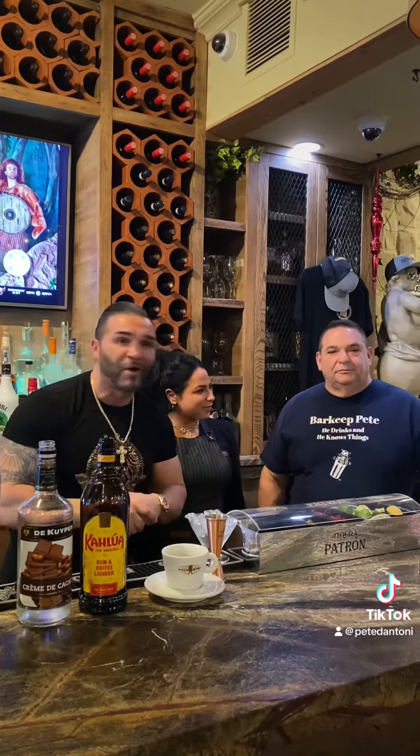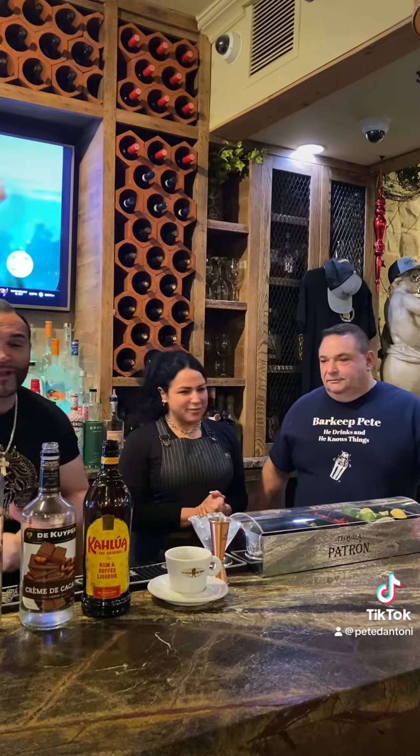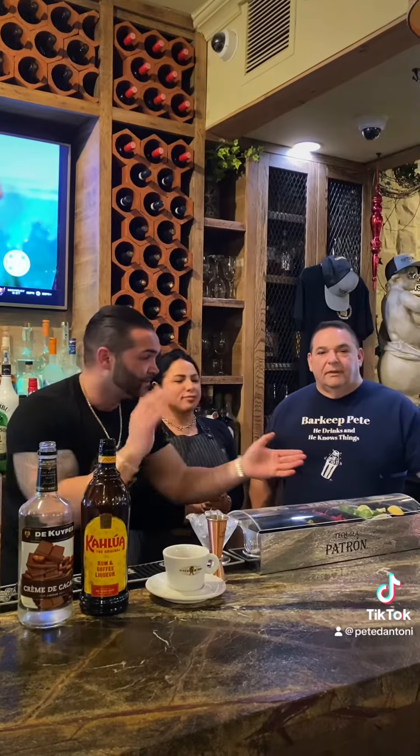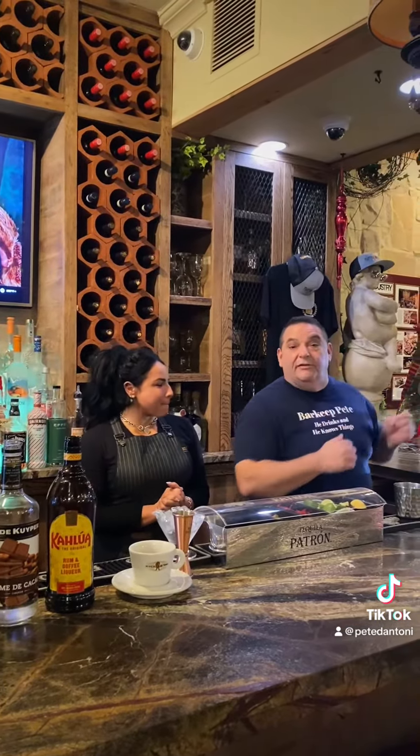Ciao, everyone. Buonasera tutti. I'm behind the bar. I got a special guest tonight, barkeeper Pete and my server Joella. He's going to whip up for us his caramel espresso martini. Let's go, baby. We are at Panini Grill on Farz Avenue in Staten Island with the handsome Chef Pete.